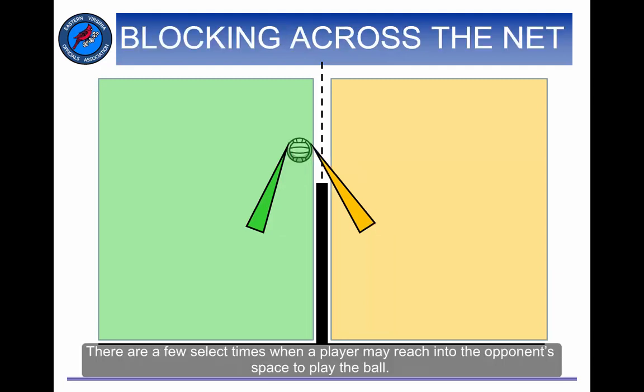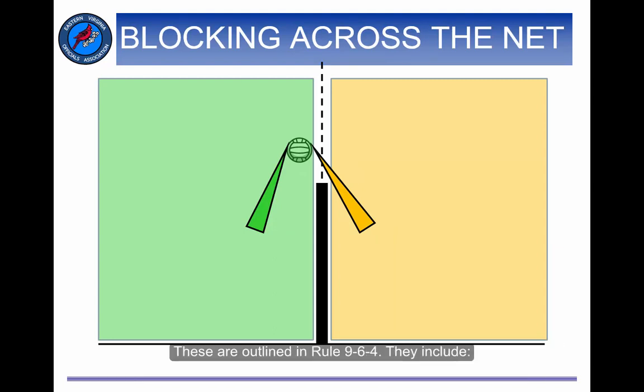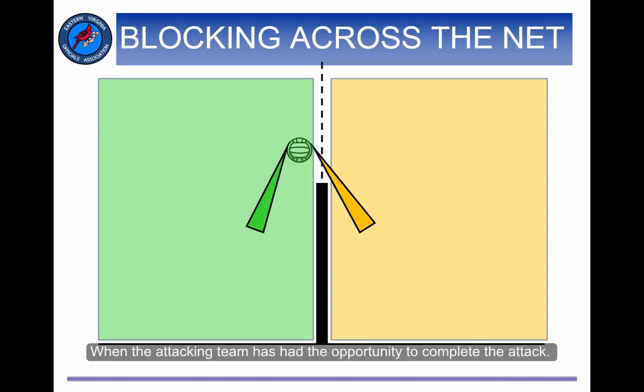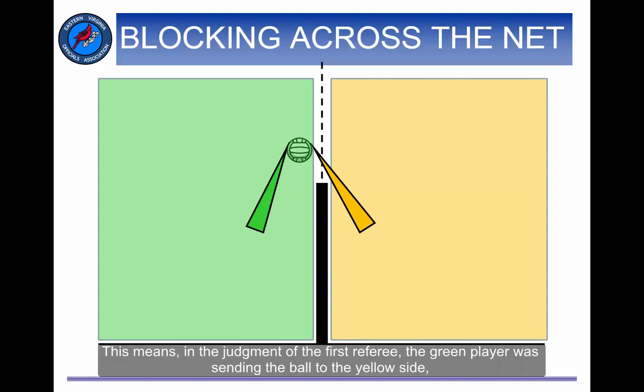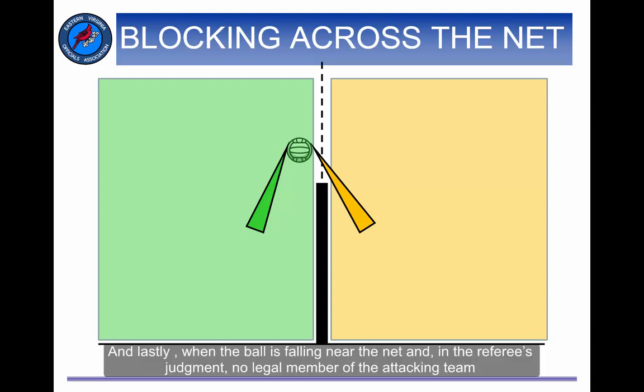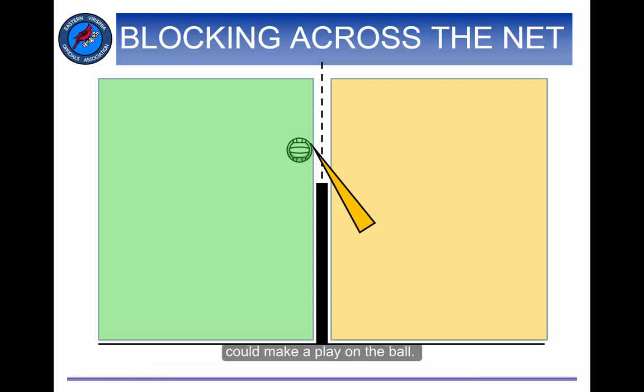There are a few select times when a player may reach into the opponent's space to play the ball, outlined in Rule 9-6-4. These include: when the attacking team has used all three hits; when the attacking team has had the opportunity to complete the attack — meaning, in the judgment of the first referee, the green player was sending the ball to the yellow side, even if it wasn't the third team contact; and when the ball is falling near the net and in the referee's judgment, no legal member of the attacking team could make a play on the ball.